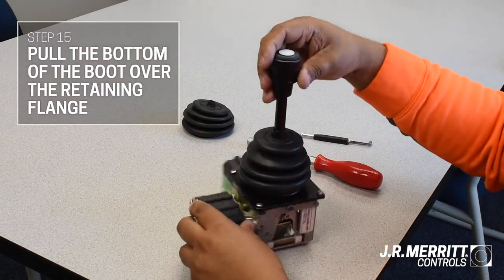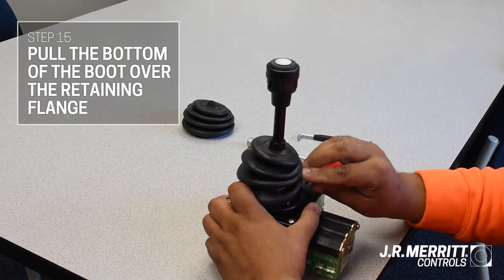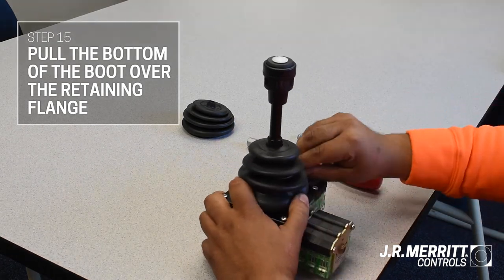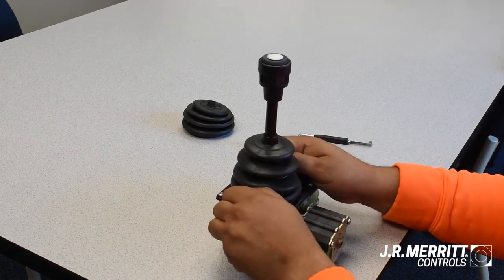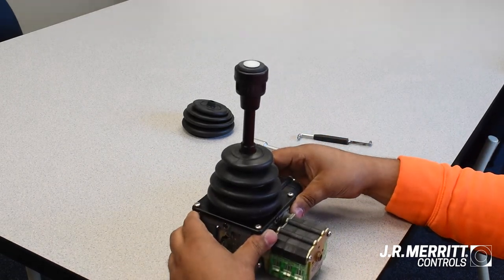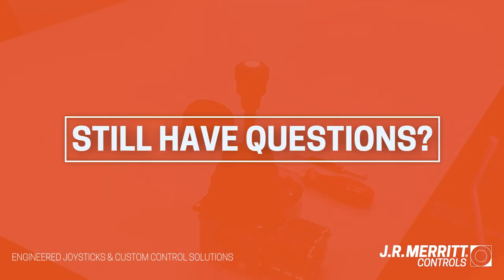And lastly, pull the bottom of the boot over the retaining flange on all sides. And now your joystick is ready to go. Thanks for watching. If you have any questions, visit our website or contact us today.